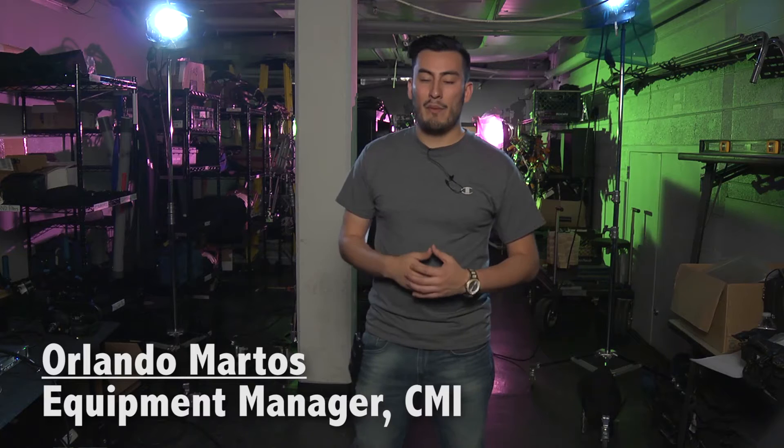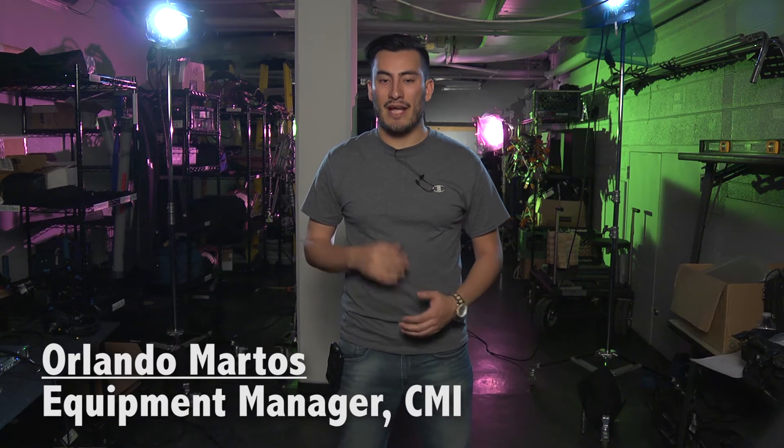Hi, I'm Rolando Martos, Equipment Manager at the Creative Media Institute at the Mexico State University.